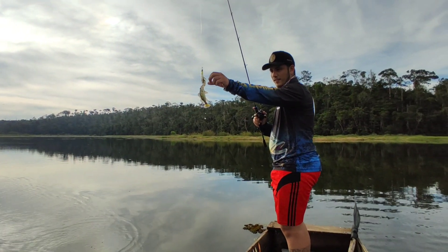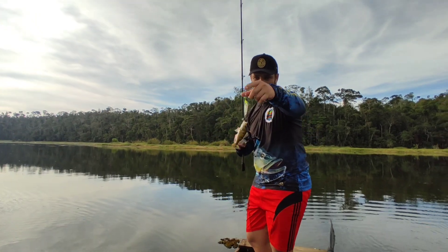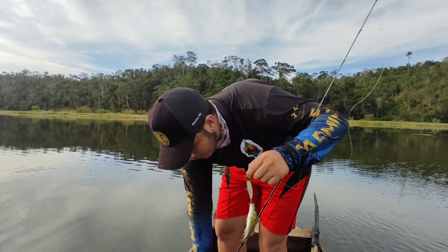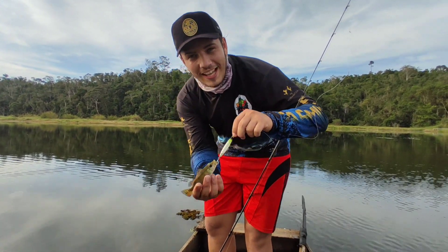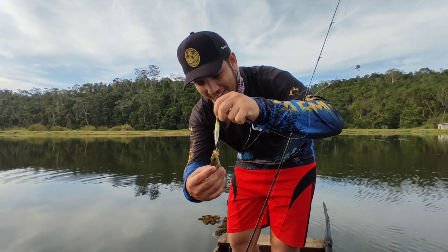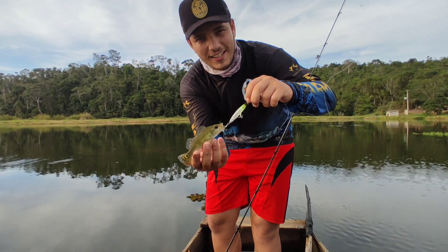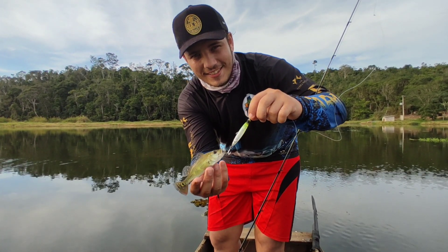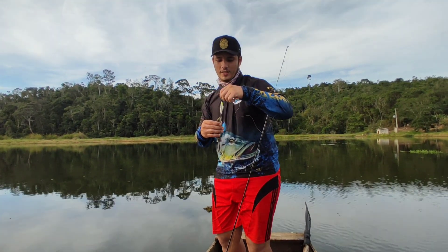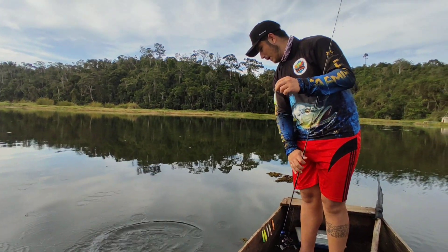Look at this! After this, fishermen say fishermen are liars — look at the size of the Destroyer lure, and look at the size of this Tucunaré, guys! Hey! Take a photo of this Tucunaré, love. Releasing this little guy here, guys. Grow big, buddy.